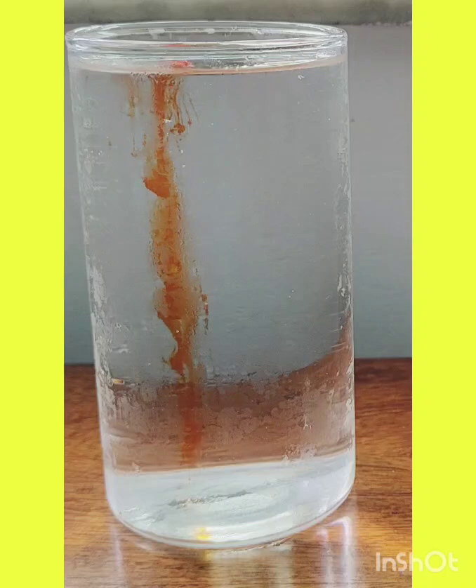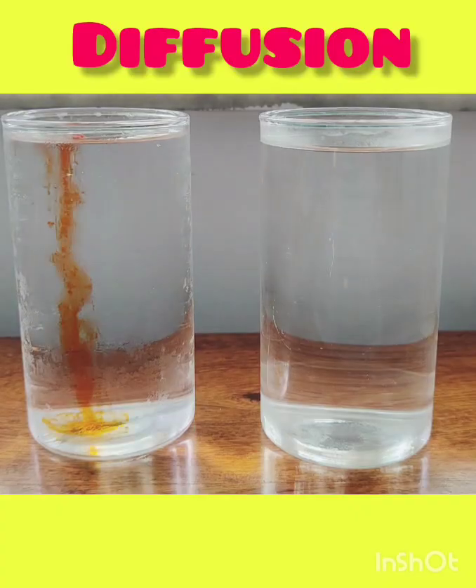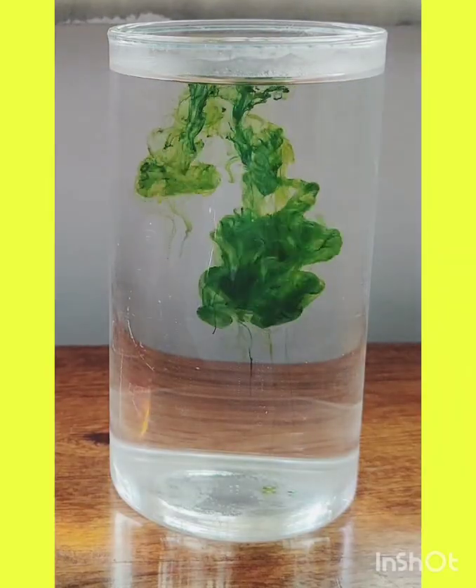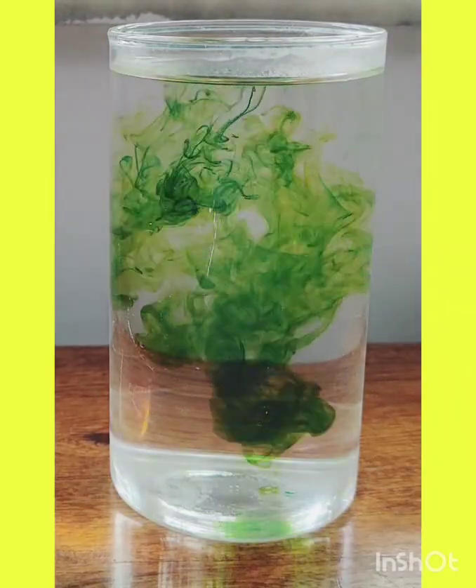This process is called diffusion. It's how particles move from where there are more to where there are fewer, and it happens because molecules are always moving, even if we can't see them.